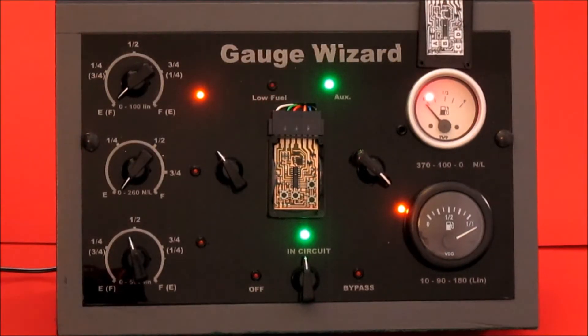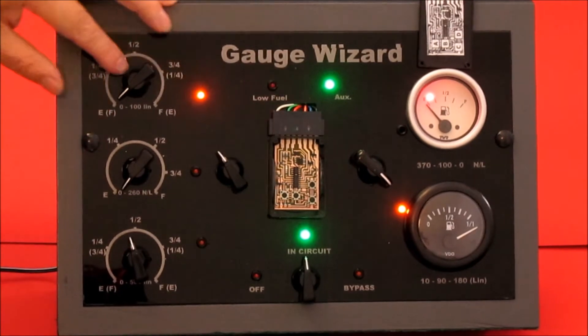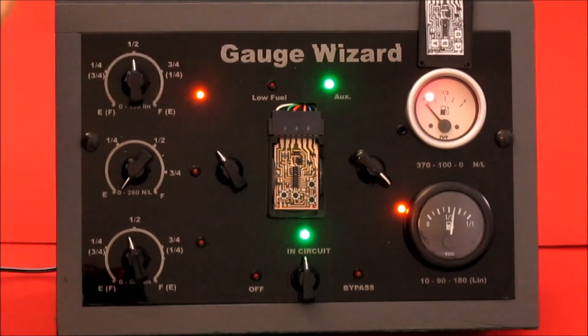So what we're going to do now, we're going to program the gauge positions. Currently, when this sender, which is the one in the circuit, is empty, the gauge is at full, and when the gauge is full, the sender is empty. So I'm going to program the gauge positions, then we'll see what it does afterwards.